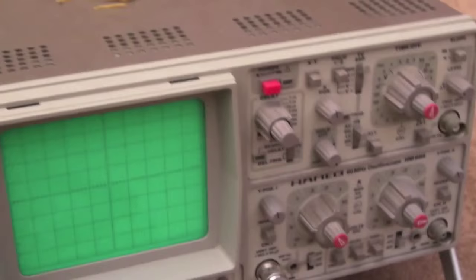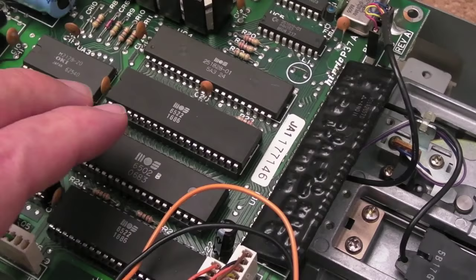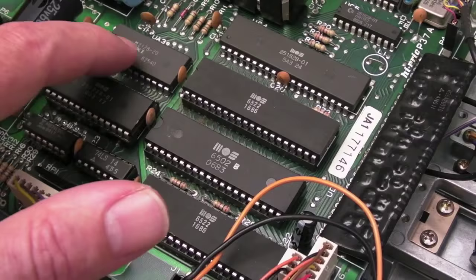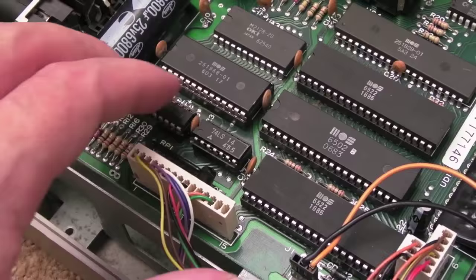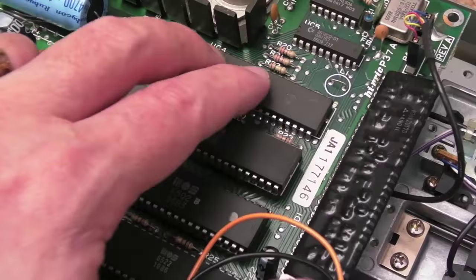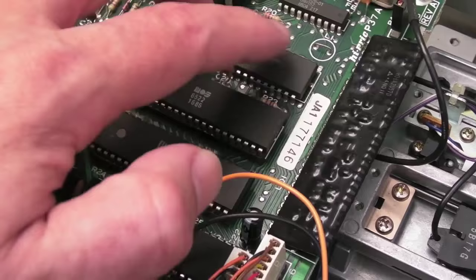I ran through all the typical checks — supply was okay, I had the scope on the clock signals, and that was all fine. The CPU is clearly getting a clock. This drive works like a little system in its own right: the CPU runs code from the ROM, you've got SRAM for the stack and buffering, one 6522 VIA is primarily for I/O with signals coming in from the C64, and the other 6522 VIA communicates between the CPU, the mystery GAL chip, and the drive mechanics.